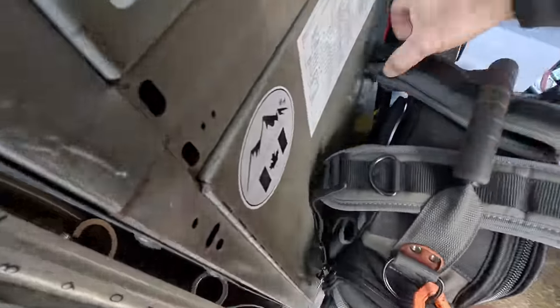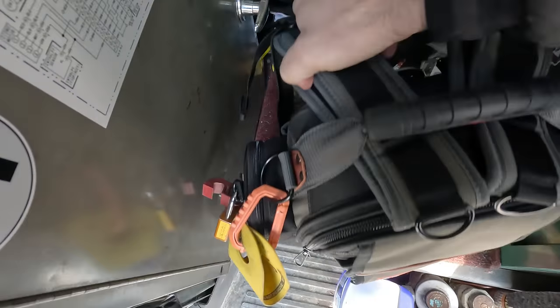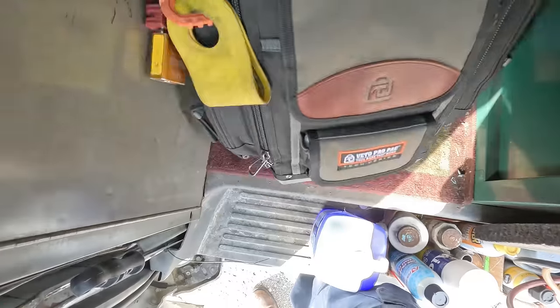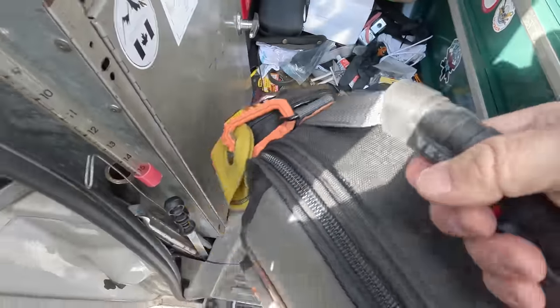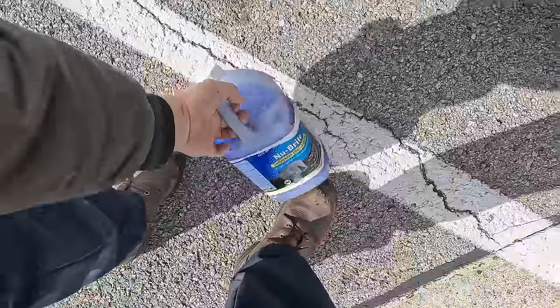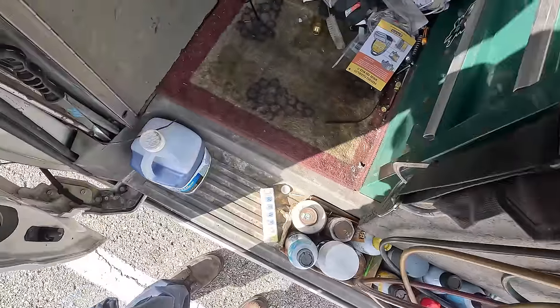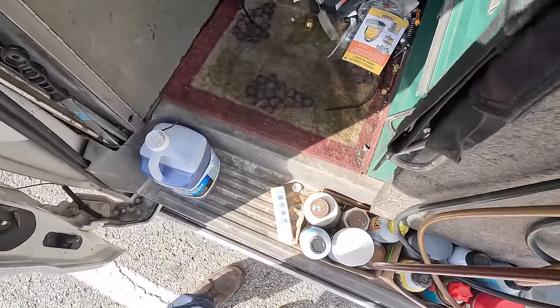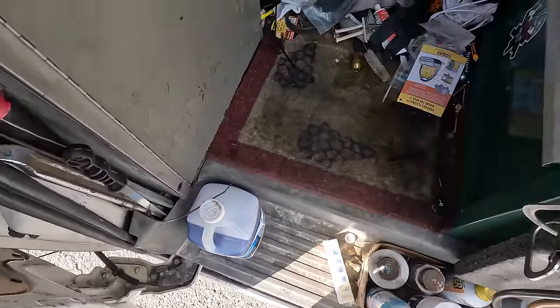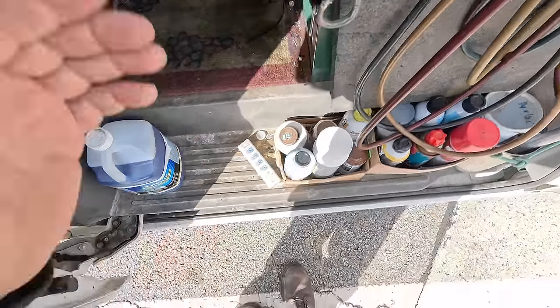We have a no-heating call here. We've got one unit that's too hot and one that's not hot enough. Let's get our stuff ready to go and see if we can knock it all out. Air conditioning season is pretty much over — it was 17 this morning and today it's about 20-something. Next week it'll be 49 for a high, but welcome to Ohio.